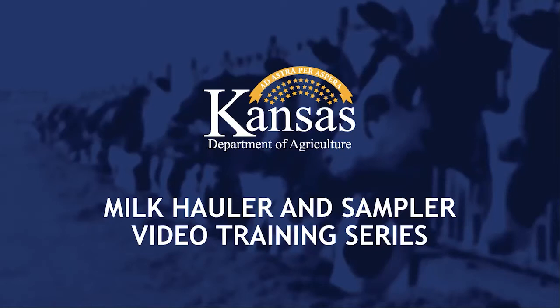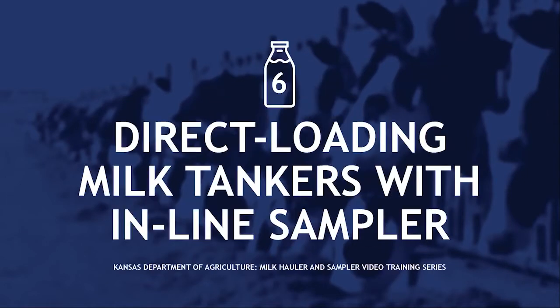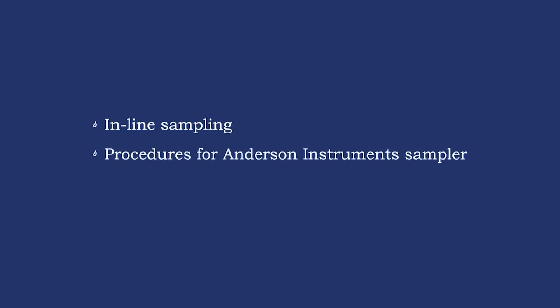Welcome to the Kansas Department of Agriculture Milk Hauler and Sampler Video Training Series. This is Video 6: Direct Loading Milk Tankers with Inline Sampling Systems. In this video we will cover inline sampling, procedures for Anderson Instruments, and procedures for QMI Samplers.